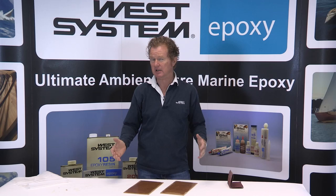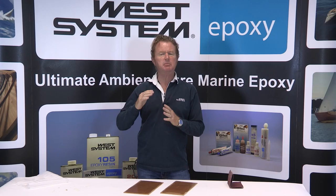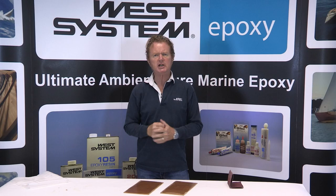We don't think it's unreasonable to assume that amine blush occurs on any epoxy coating that's in contact with air, and that is almost certainly going to be the final coat in a coating process.